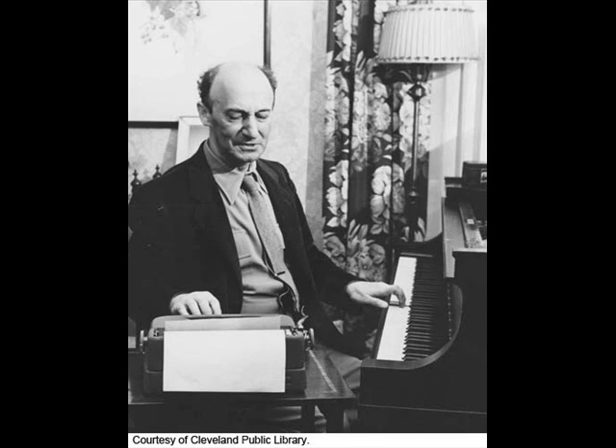Another device is known as diminution: you have the identical notes and rhythms of the fugue subject, only half the time — twice as fast. Then there is augmentation, where the subject remains the same but each note is twice as long.